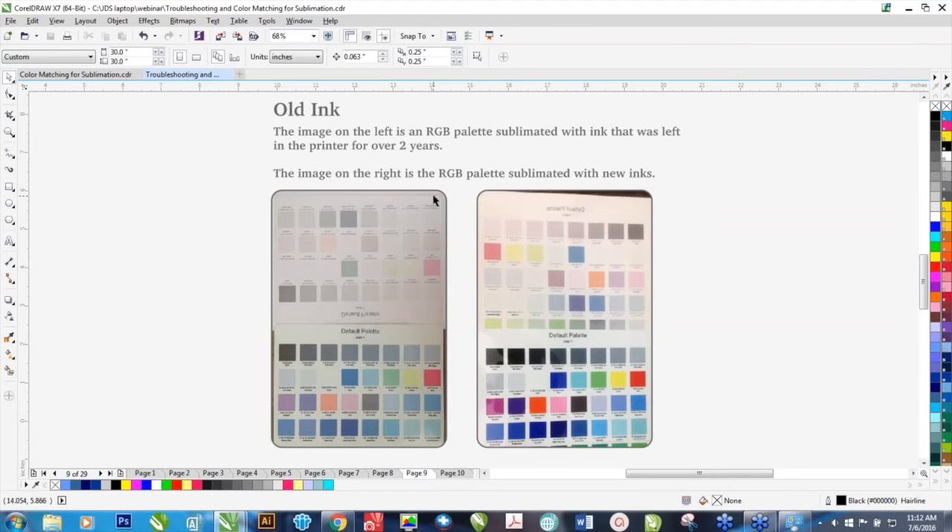Old ink. This is an extreme example of what happens with old ink — a customer who had ink left on the printer for over two years. The old ink is the photograph on the left. This is the transfer, and you can see the ink transferred off quite well, but the vibrancy just isn't there. Here's a photograph of a transfer and a piece of metal that was sublimated — you can see the difference in vibrancy, especially the blue, which is completely faded out versus a nice royal blue. So that's what happens when your colors shift over time. Try to use up your inks within six months. Don't stock up on inks — use us as your inventory and buy as needed.